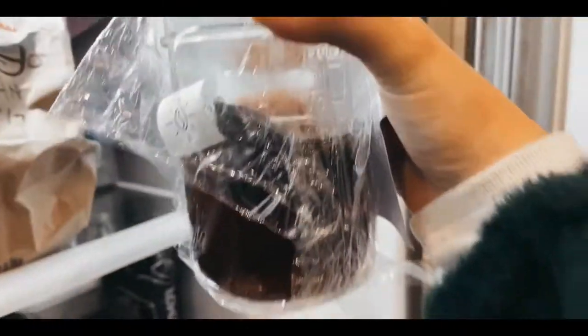So this is what it looks like in the morning. As you can see, it looks like coffee, which is really cool. It seeped overnight.